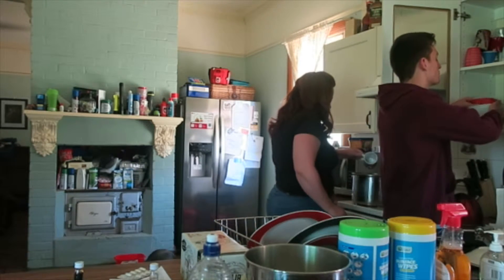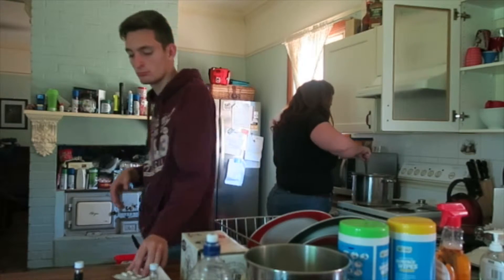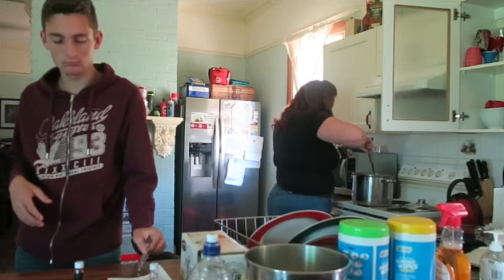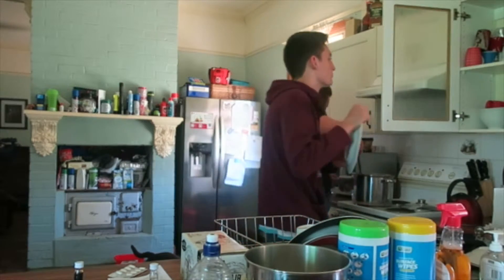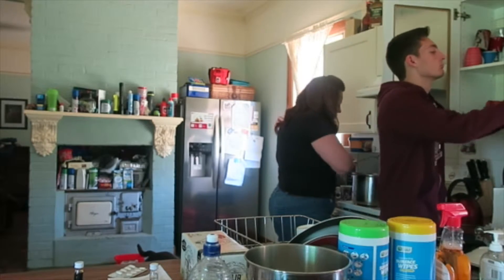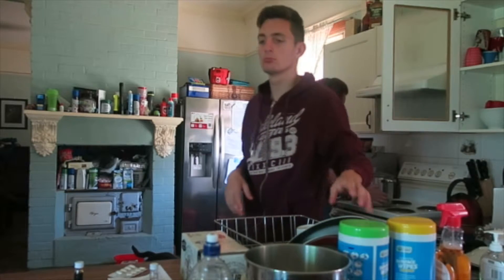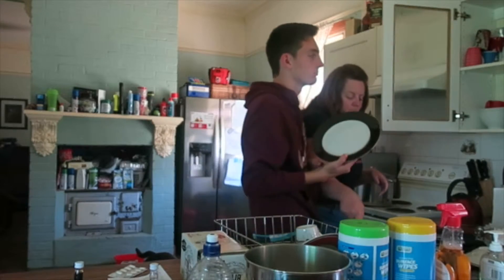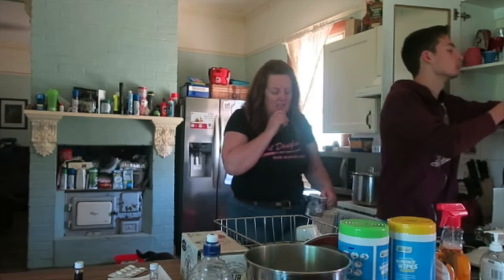I'm just putting another rennet tablet in. We'll put it in and stir it through again, then put the lid on and leave it for a few more minutes to see if it sets.